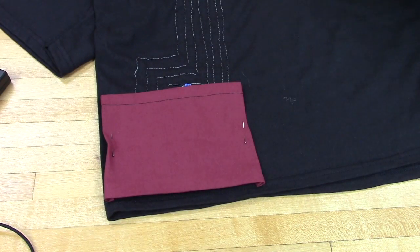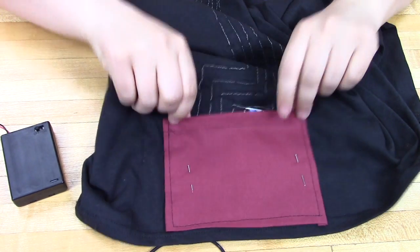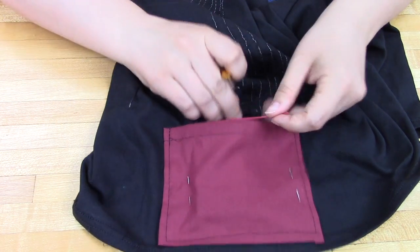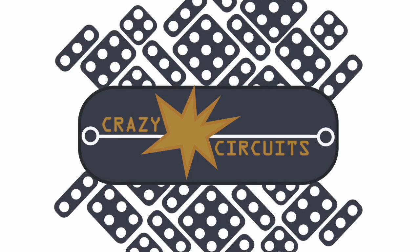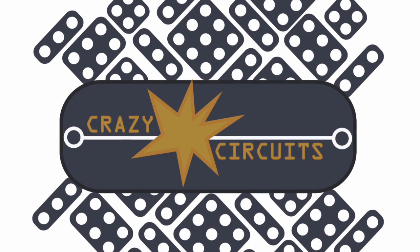Overall, this project isn't as much difficult as it is time-consuming and tedious. There's a lot of careful sewing involved. If you already know how to sew, this shouldn't actually be that tough of a project for you. For more information on Crazy Circuits and our Crazy Circuits touch board, visit crazycircuits.com. We also have more projects, code, and activities, so if there's something that interests you, check it out. Hopefully we can help you out with a project or two. Thanks!